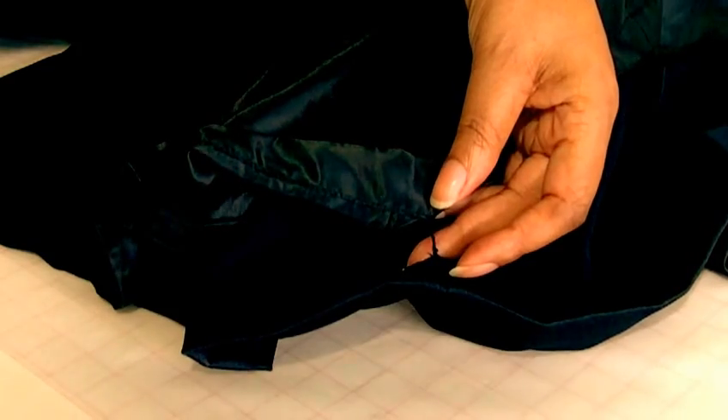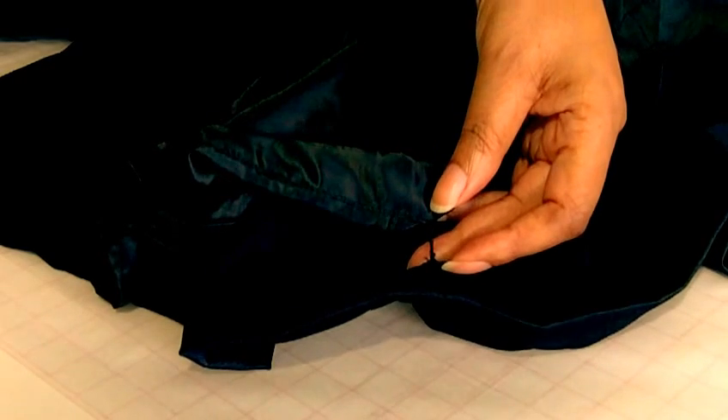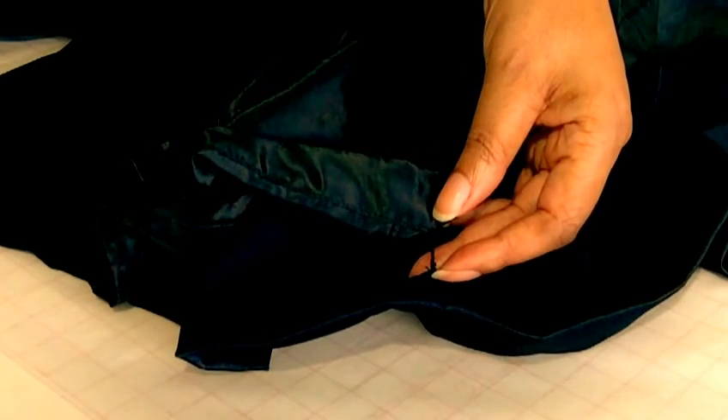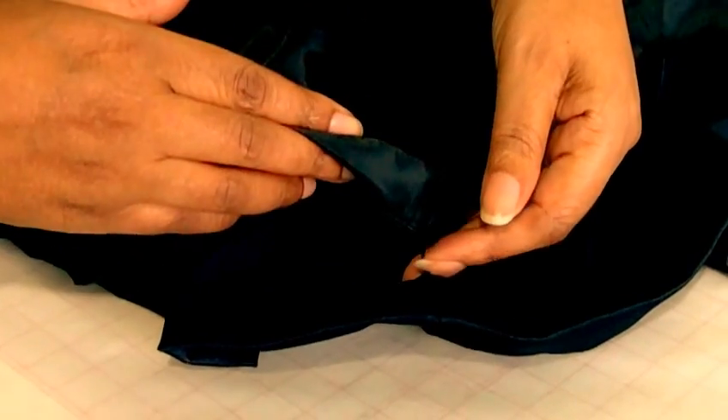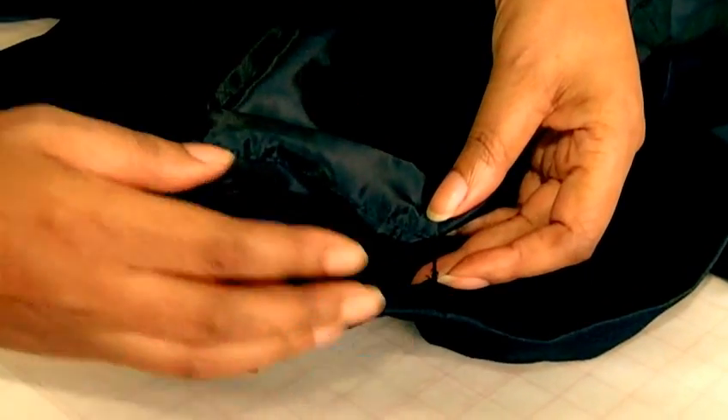Hello fashion sewers, in today's tutorial I'm going to be showing you how to do a French tack. I'm Colleen Geely and this is Fashion Sewing Blog. Here we have a French tack, and you usually find them at the hemlines of garments where we want to keep the lining and the fashion fabric kind of connected and linked.